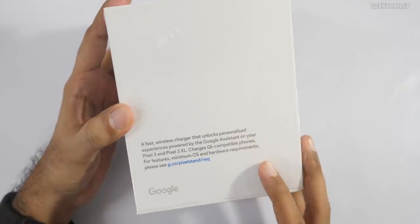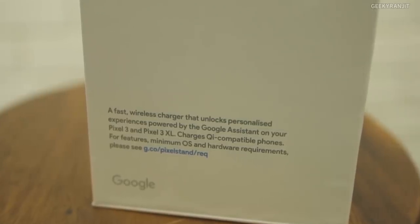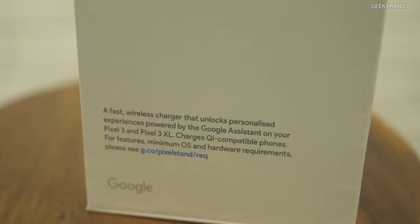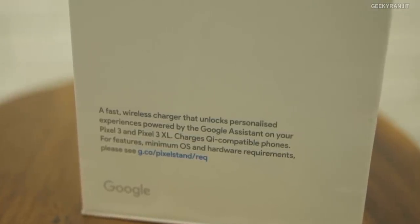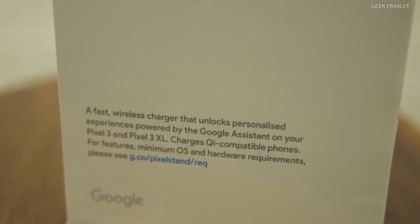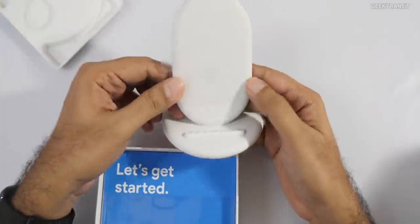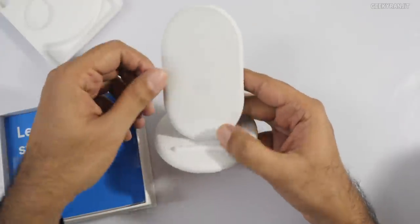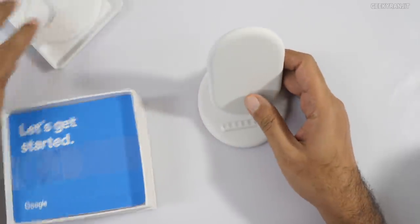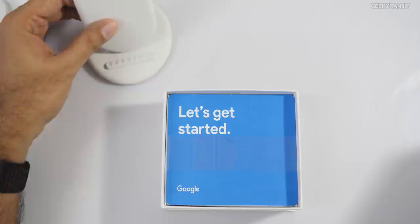So here is the box itself. As you can see, not much is written on it, just this text which says it's a fast charger and it can provide Google Assistant. Do note that you need the Pixel 3 and Pixel 3 XL for maximum compatibility — I'm a bit annoyed with that, I'll talk about it later. Let's quickly open this up. We have the stand itself with a protective layer, and it says 'Let's get started,' along with some paperwork.